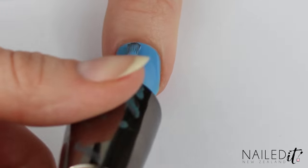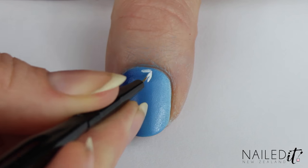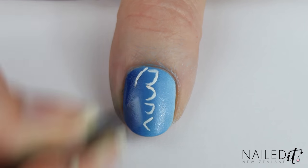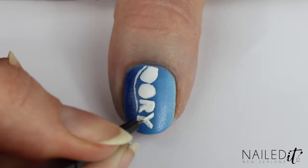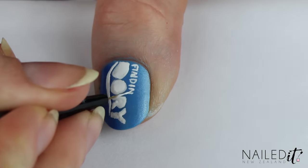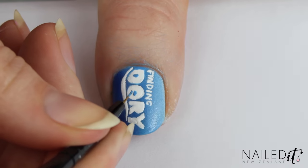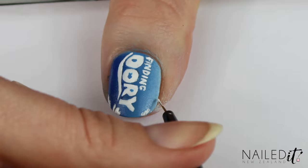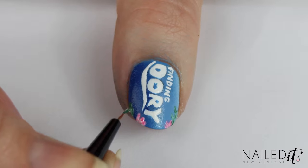Start it off the same as the ring nail - create an ocean gradient. Then use a small brush and white polish to carefully paint on the logo from Finding Dory. This can be a bit tricky but if you take your time and do it in steps it isn't too bad. Use the blues from the background to erase any mistakes and fine up all the details. Then create some bright coral the same as before, and once you've done that, apply a top coat.